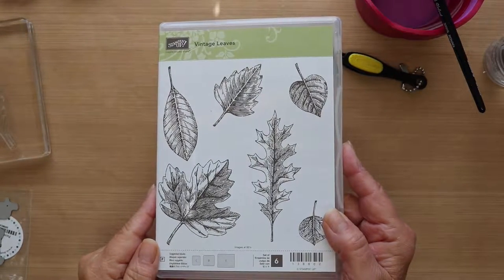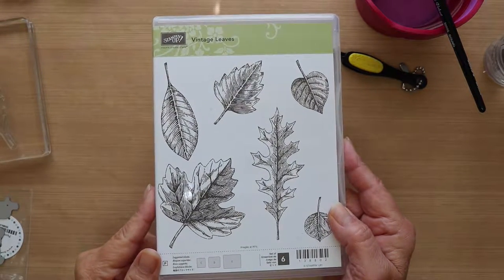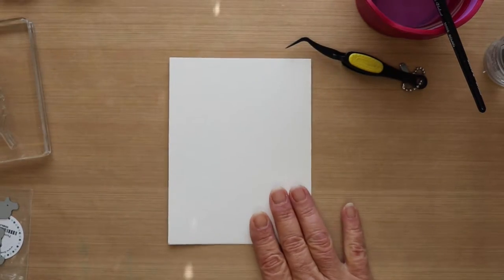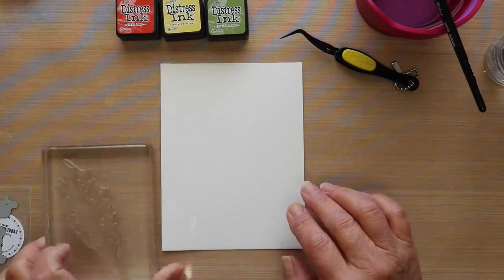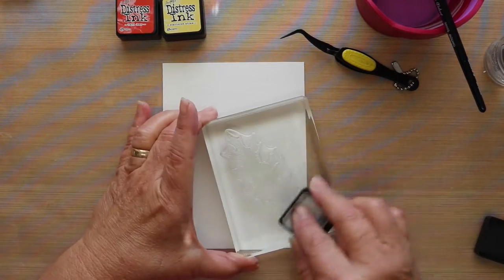Hi everyone, Sherri here. Thanks for joining me today. Today I'm going to be making a card with the Vintage Leaf Stamp Set from Stampin' Up, and I'll be using my Distress Inks on some Arches Cold Press watercolor paper.